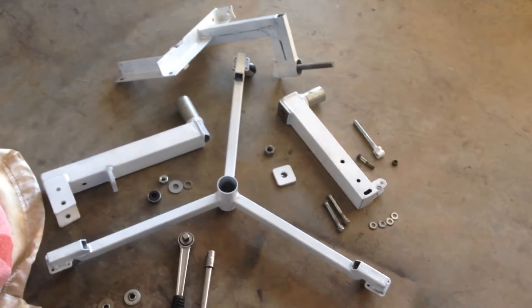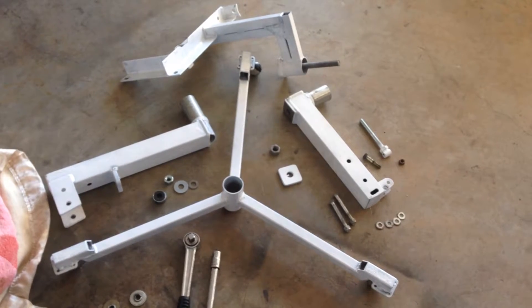Okay, so there's all the pieces for my stand. Now let's see how it all goes together.